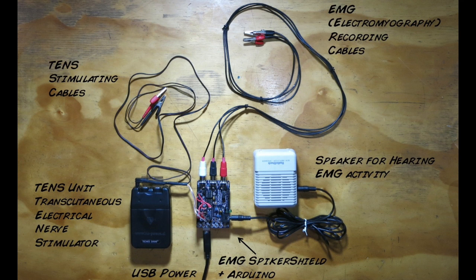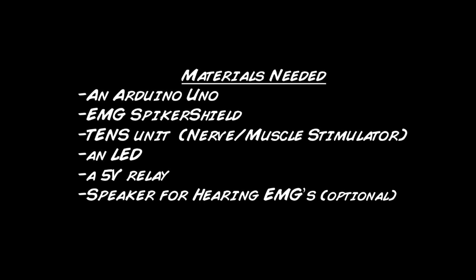For this experiment, you need a TENS unit — a transcutaneous electrical nerve stimulator — an EMG spiker shield paired to an Arduino, an LED and relay you put on the EMG spiker shield, and optionally a speaker to hear the EMG activity.